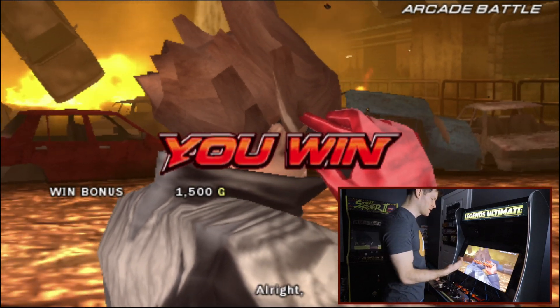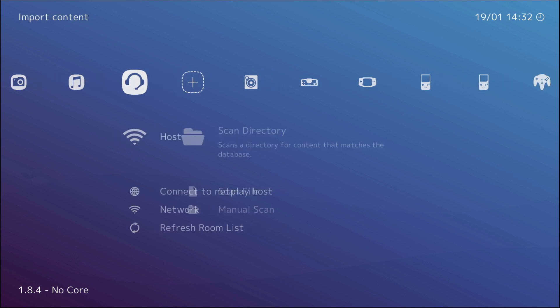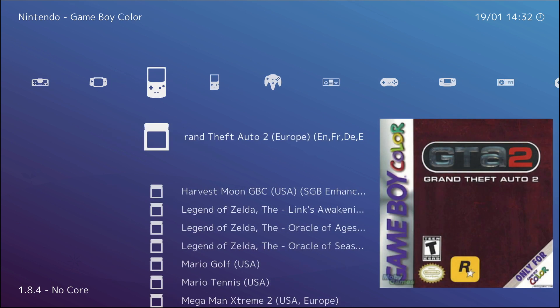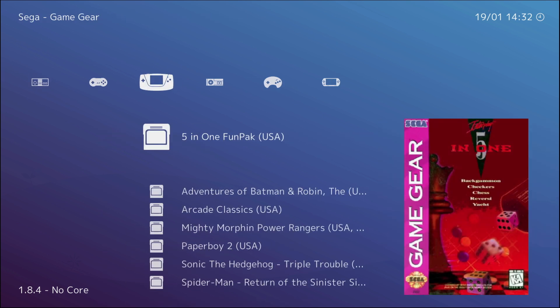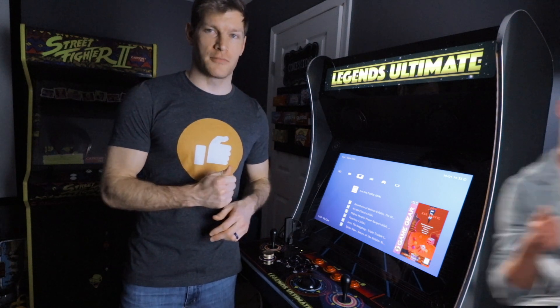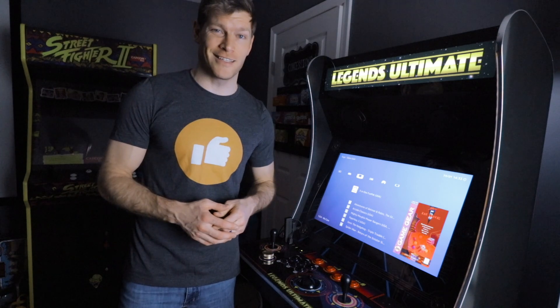And there we have it — that's Tekken 6 PSP running on the Amazon Fire Stick. All sorts of different systems and games are available — it's just a matter of loading them on. It's a very simple process and a very powerful system. This is a great opportunity if you want to play loads of games without going the Raspberry Pi or ODROID route. If you found this helpful, give it a thumbs up, share it, subscribe, and hit the notification bell.